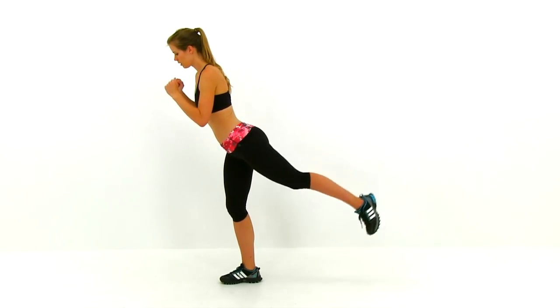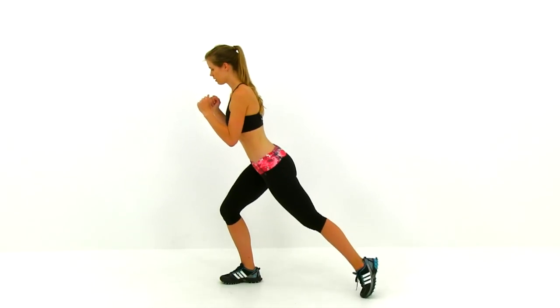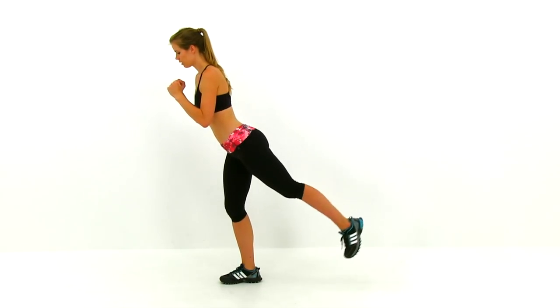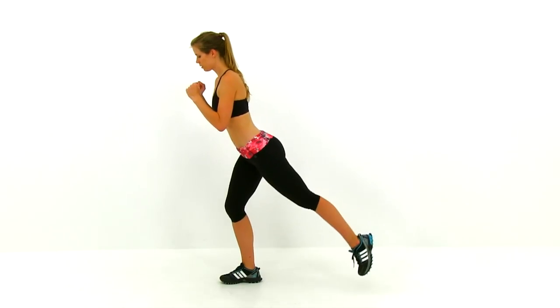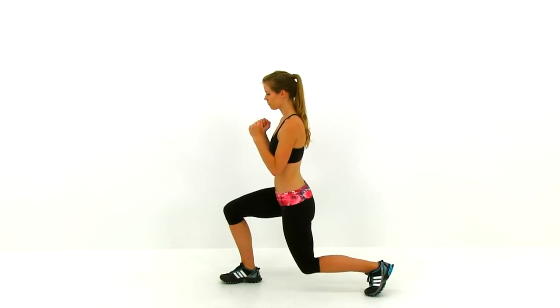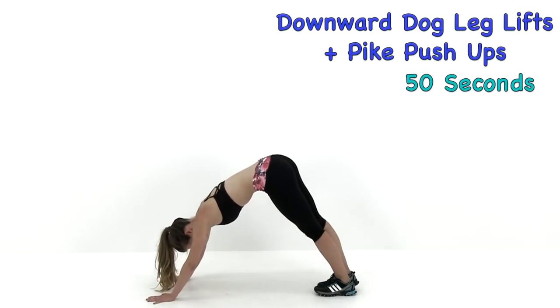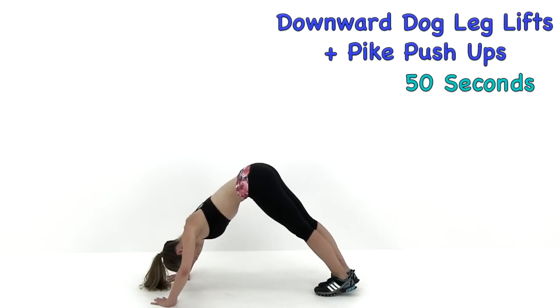We're almost done, just about ten seconds left. Keep that pulse nice and low on that lunge and nice and high with that leg raise. Just keep switching it back and forth and let it relax. Let's go ahead and move on to the next exercise: the Downward Dog Leg Lifts with a Pike Push-Up.